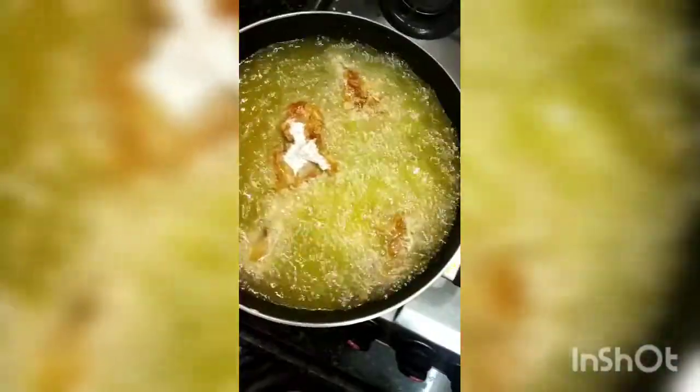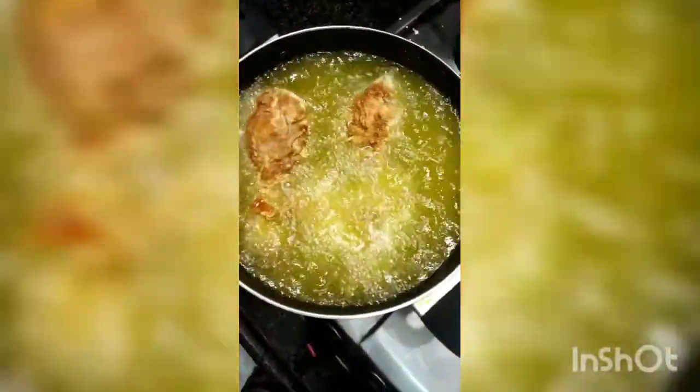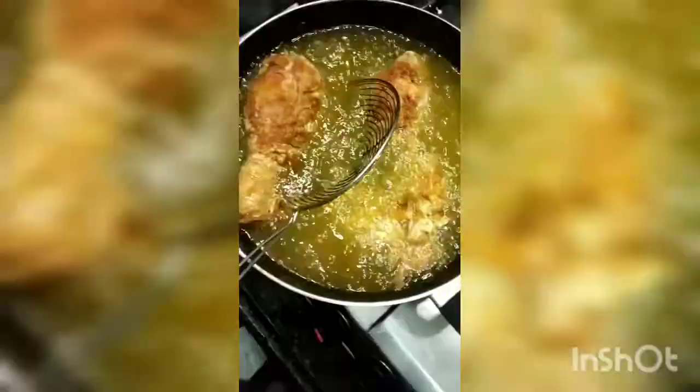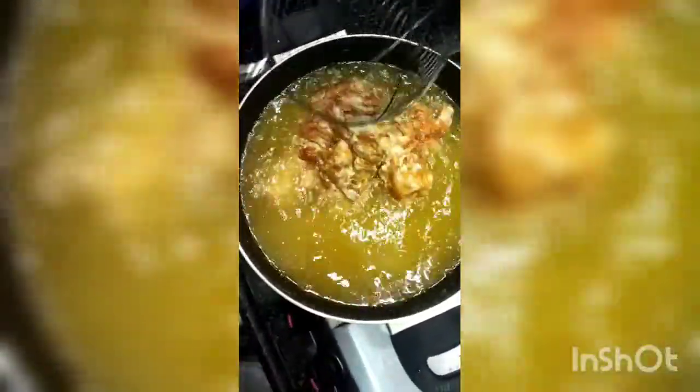We are able to put it in 3 pieces. We will put 3 pieces of paste and place them.